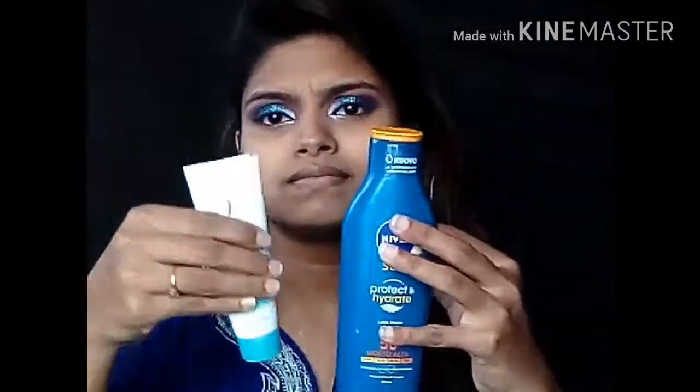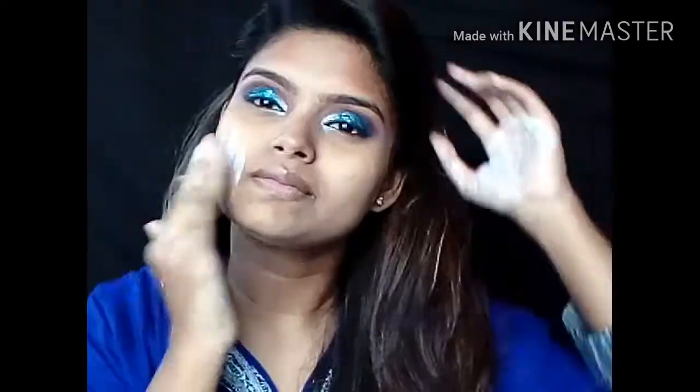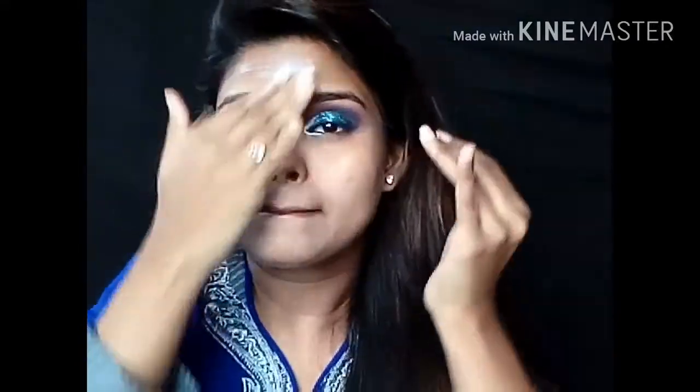I'm starting with the face mist — this is my own creative DIY facial mist. Now applying Vaseline on my lips, then prepping my face with moisturizer, SPF, and a primer. The product names are in the description bar below — please check that out. Now mix them all and apply all over the face, neck, hair, and hands, then wait 5 to 10 minutes to let everything set into your skin.